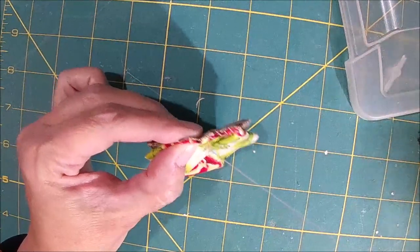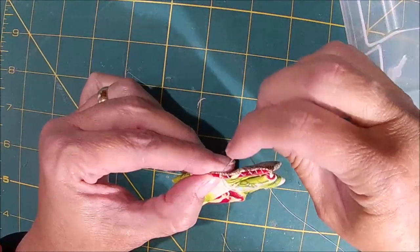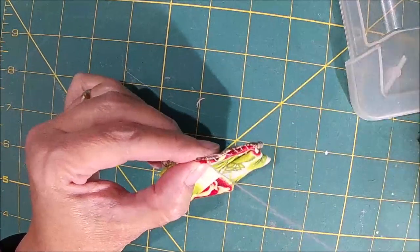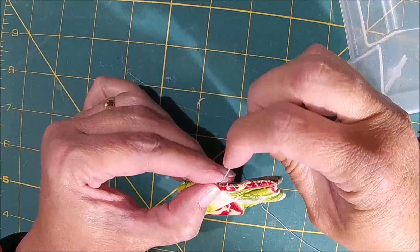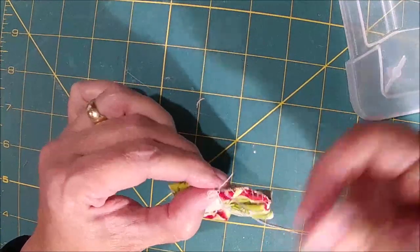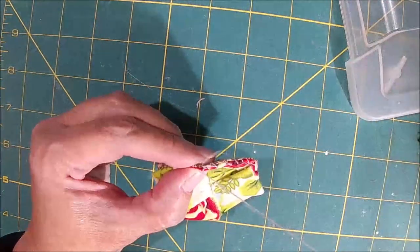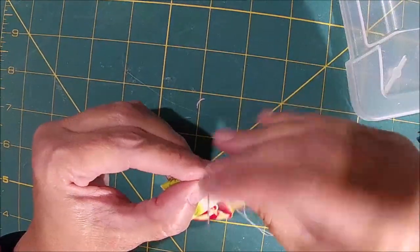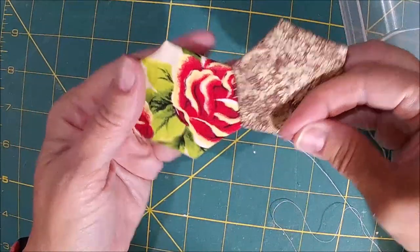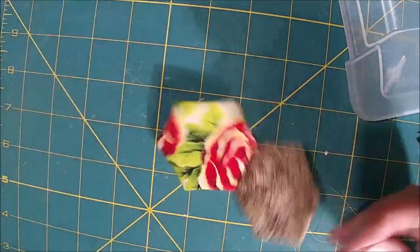You can also do like a ladder stitch and you're actually hiding your thread, but it doesn't bother me to see my thread. Very simple - you're just going to go over and through. Over and through. I definitely need to find one of my thimbles. Man, I can feel that - the only thing that's sore is that one little finger from pressing. Then this one - you could tie off here if you wanted to, but I think I'm going to grab another one and just attach it. I just don't want a whole bunch to go together.